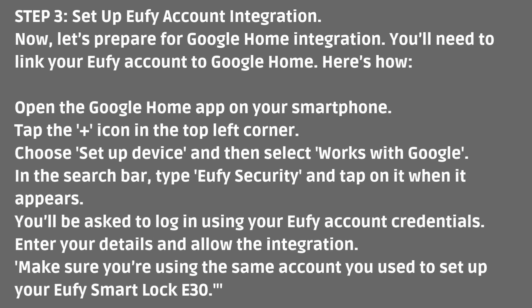You'll be asked to log in using your Eufy account credentials. Enter your details and allow the integration. Make sure you're using the same account you used to set up your Eufy Smart Lock E30.